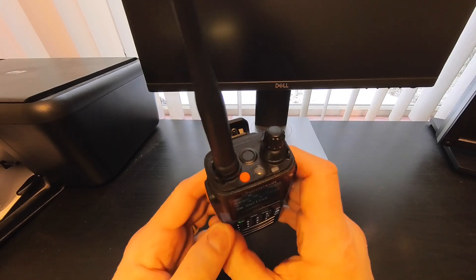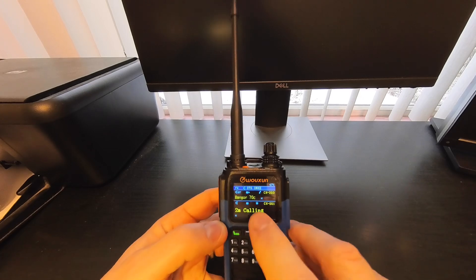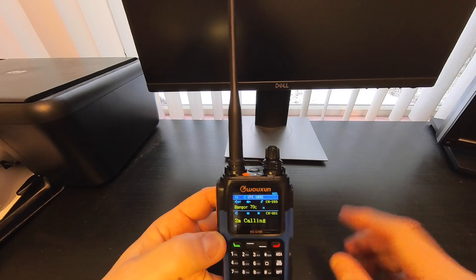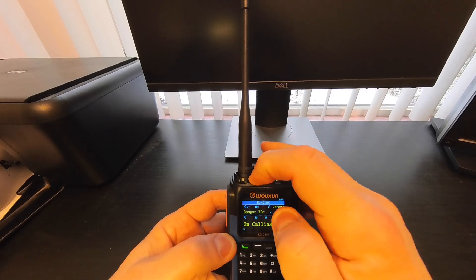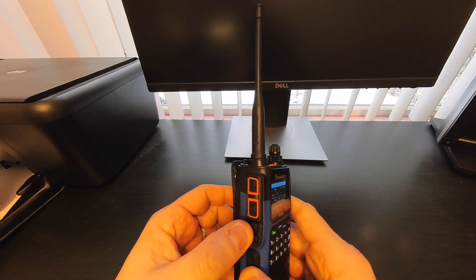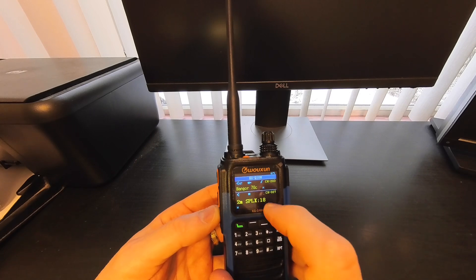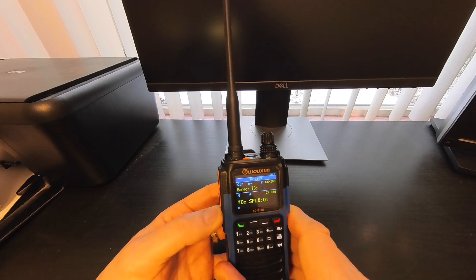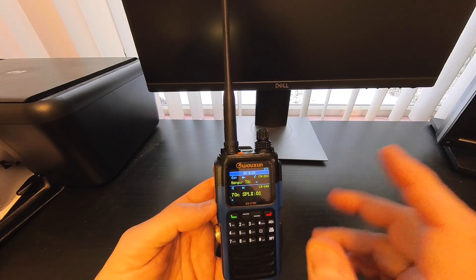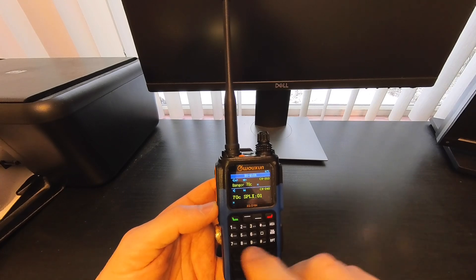There are programmable function buttons on here. The button on the very top — a short press activates the FM radio so you can tune in your favorite FM stations. A long press turns on the built-in flashlight. There are two more programmable buttons on the side: a short press on the top one puts you in scan mode for whichever area your main display is on.